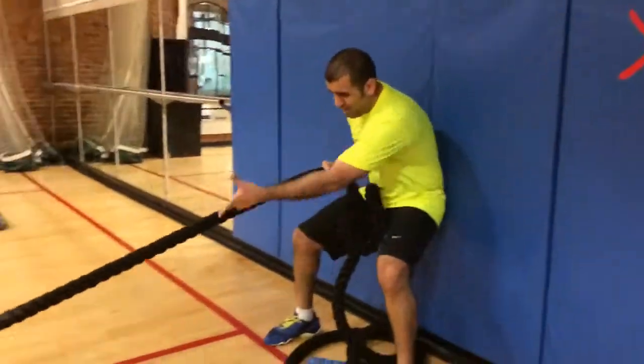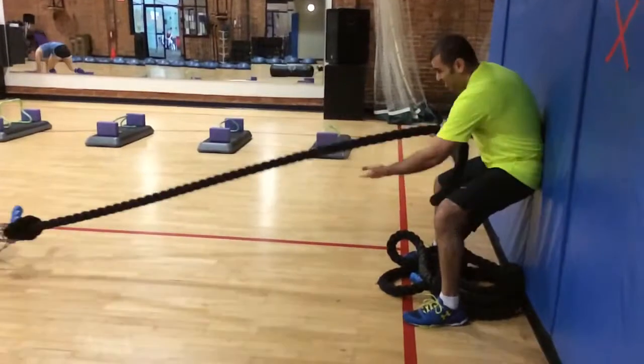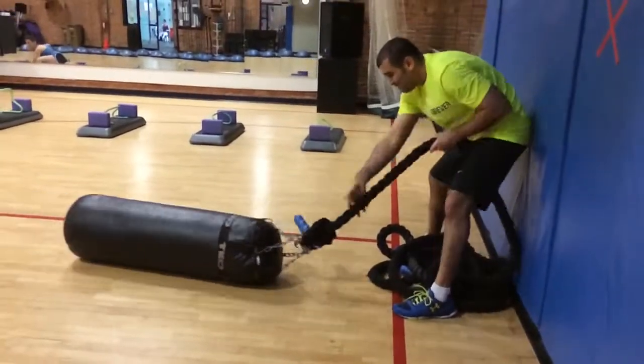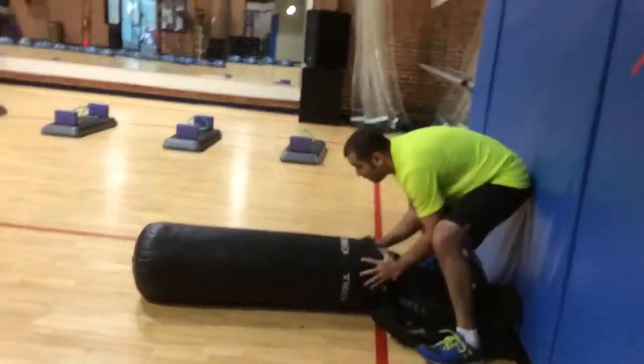There you go. Pull until you can touch that blue handle. Once you can touch it, touch it. Touch the blue and then push it back.